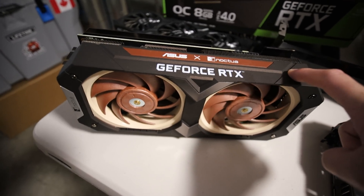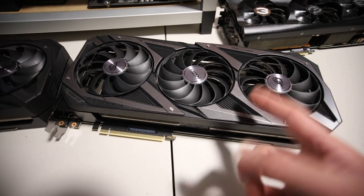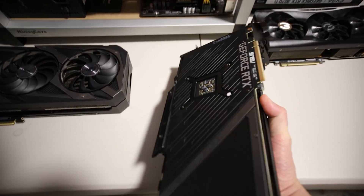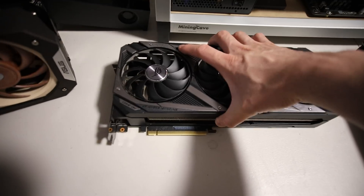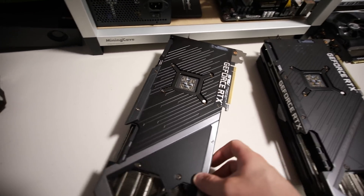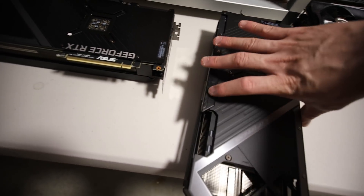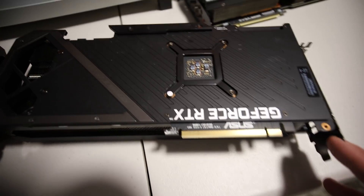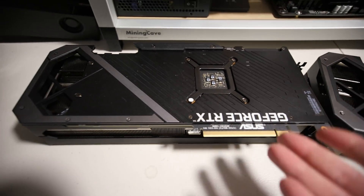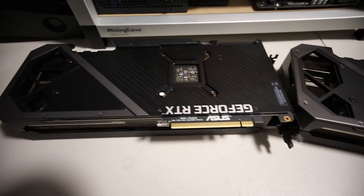I'm also curious to know if this LHR 3070 will yield the same results as the Noctua 3070 LHR. As of making this video, the market has been stagnant - profitability has been going down and GPU prices have also been coming down. So it may make sense now to buy the non-LHR GPUs because they're almost on par price-wise with LHR GPUs.